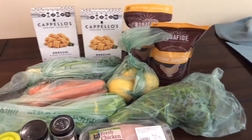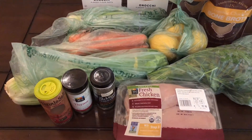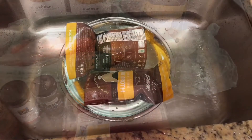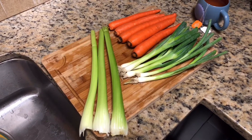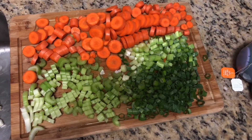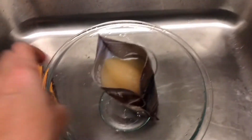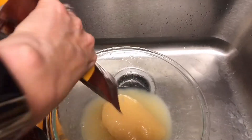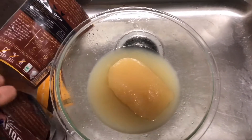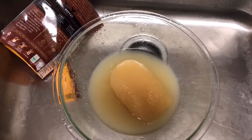That is all the stuff I use to make this soup. As you can see, I have some chicken broth that's frozen, gnocchi, veggies, chicken, and spices. I go into more detail in my blog — I'll put the link below. I'm defrosting the chicken broth, and through the power of the internet, voilà, we have chopped veggies.